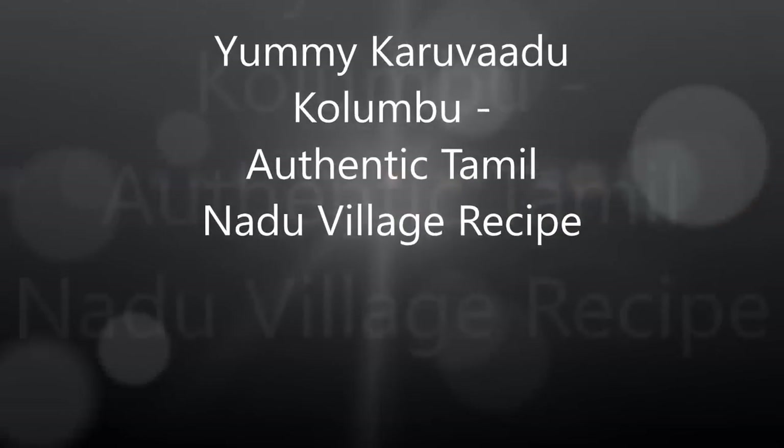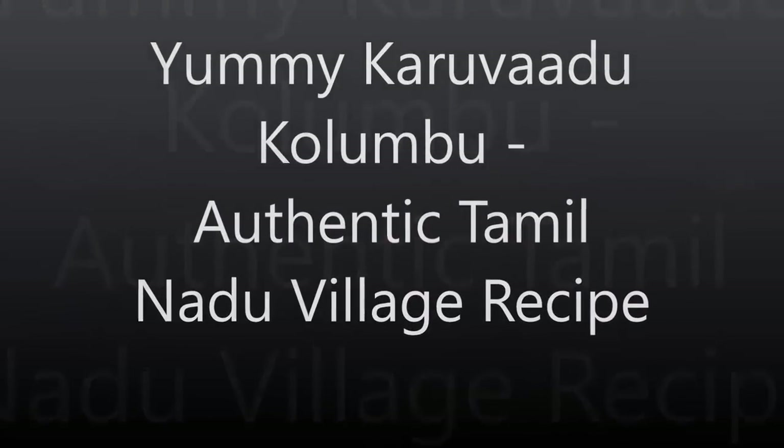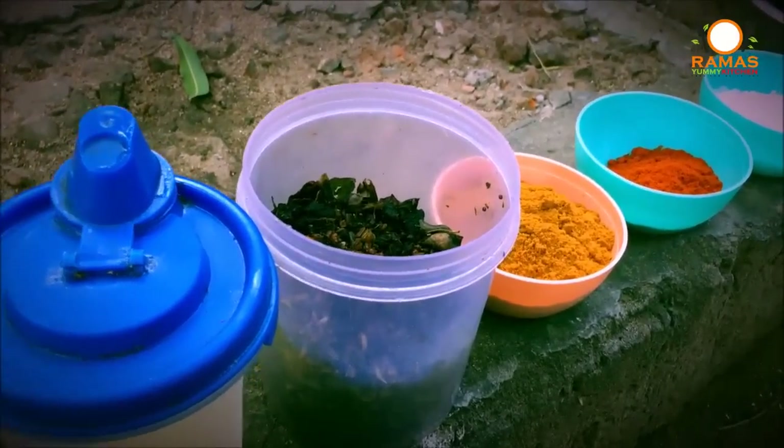Thank you for having me. In this video, we will see how the chicken biryani style is made.